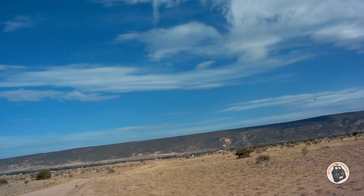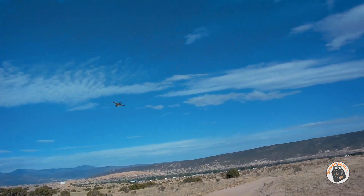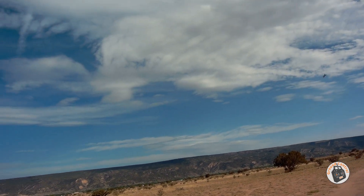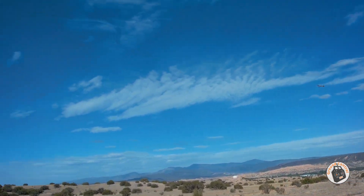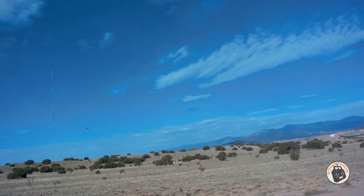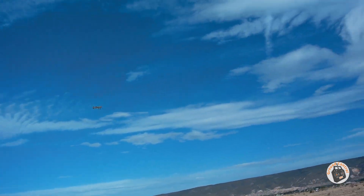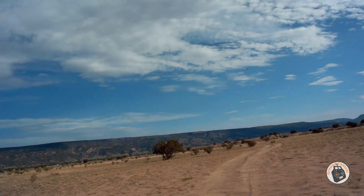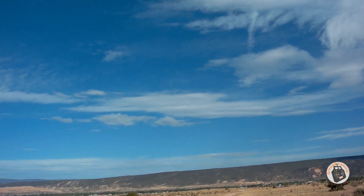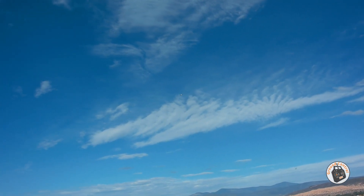Full manual mode, guys, with the TX-16S. That's pretty smooth, isn't it? Who'd have thought that this would be so smooth in full manual mode? Trying not to be too abrupt on the controls because I don't want to induce a tip stall. That's pretty good. So let's climb up a little bit and try a loop again now that we've got a fresher battery in it.